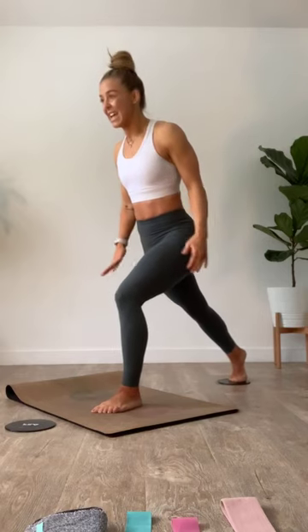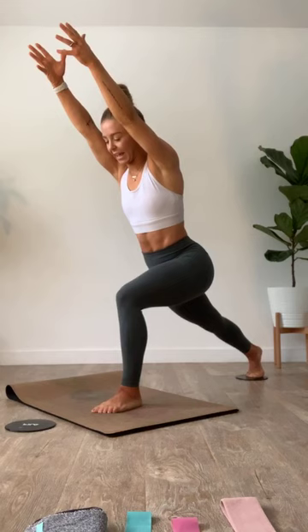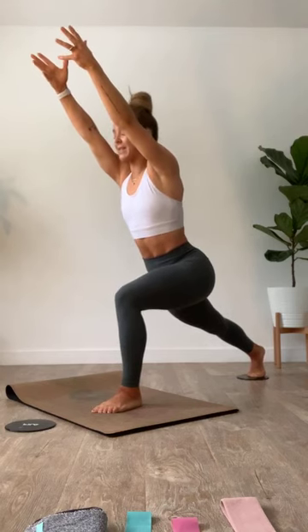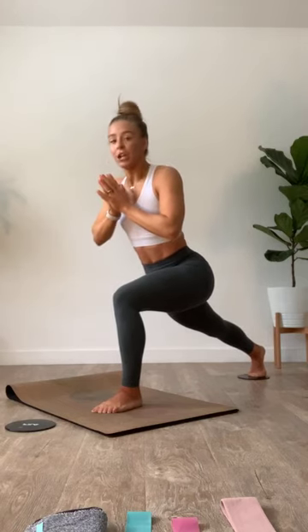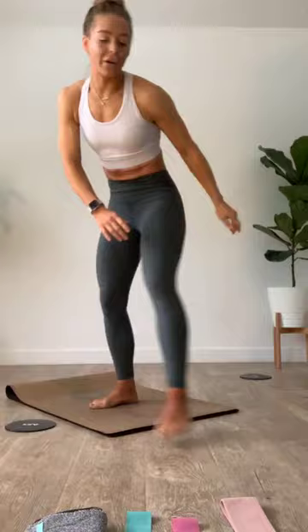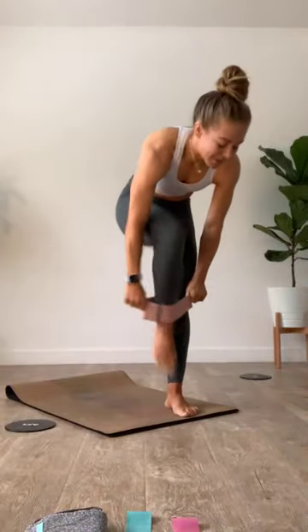Last ten seconds — get a little higher, drop it down an inch, squeeze, pull the abs in, get lower than you want to. Fight for those little inches. We find that heavy resistance band — meet me for skating in three, outer side squats to start it out in two, one. Let's go!